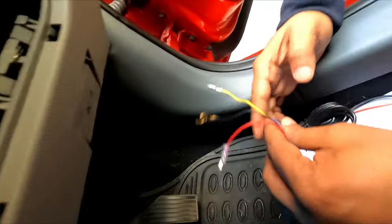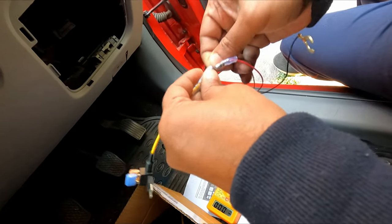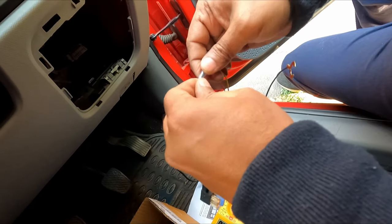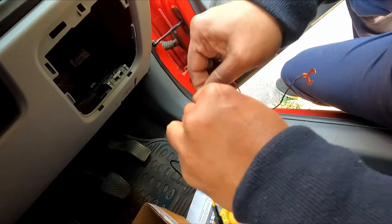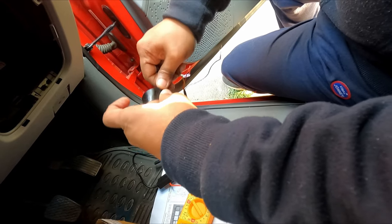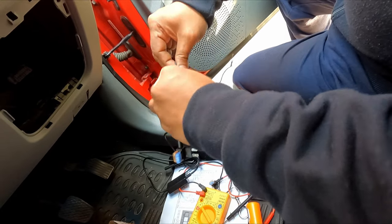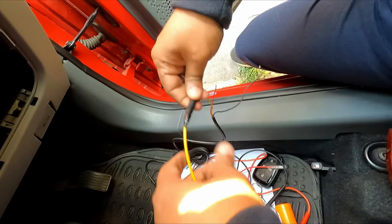In this position you also need to secure a ground connection. Let me see where I can take the ground from — I will be requiring a ground connection. There is a screw here, let me open it.